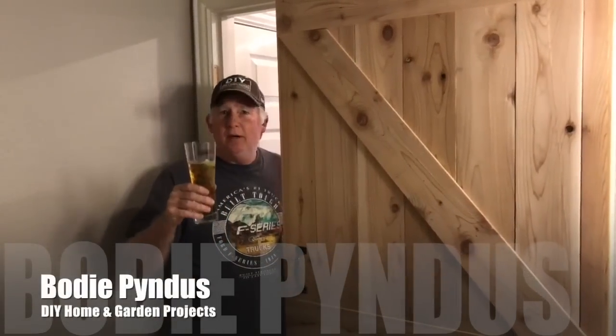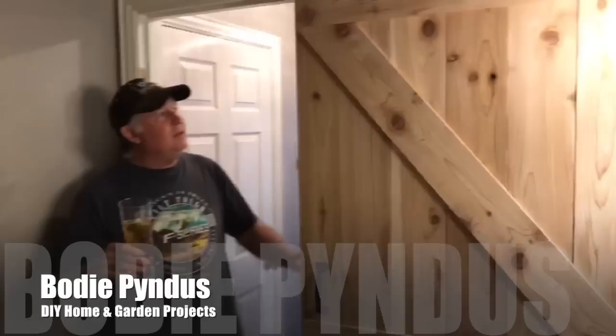Barn door, good beer, go hand in hand. Look at that thing.